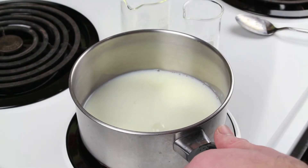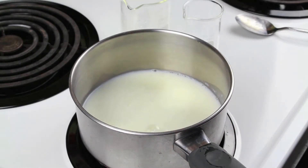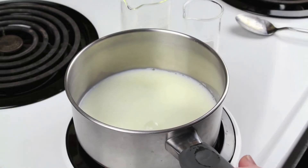Now put it on the stove on high temperature. At this point you don't want to stir it at all. Just wait for the milk to start separating — it'll take about a minute and a half.